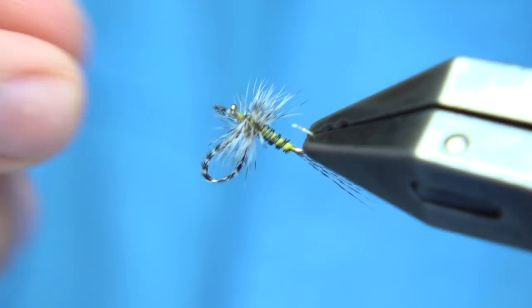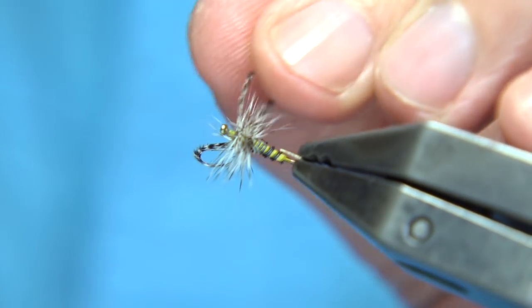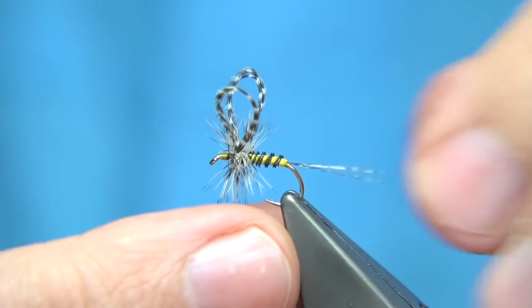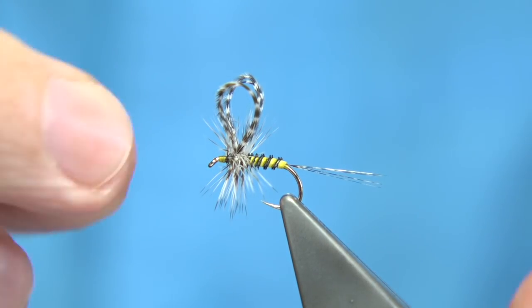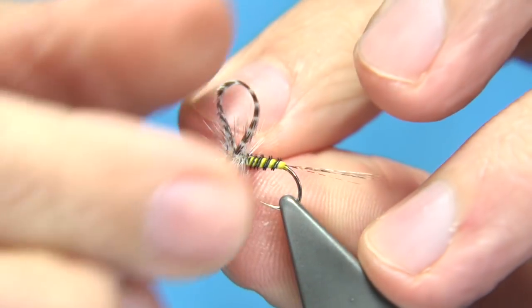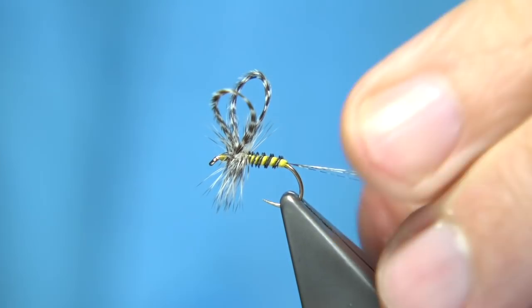Just a quick look at the wing and the hackle — that looks okay. Now it's not a fly I've tied before, to be honest with you — I've never fished one. Just an interesting style. I want to make sure there's plenty of room at the front, basically to keep with the style of the fly that I was given. As I say, it certainly looks the part. It's an old pattern as far as I believe — the gentleman that originally tied this is no longer with us.